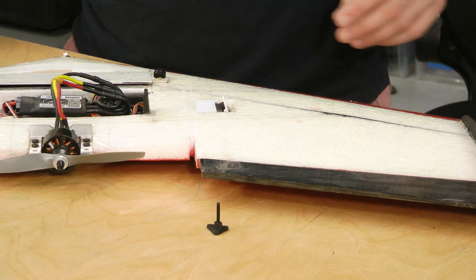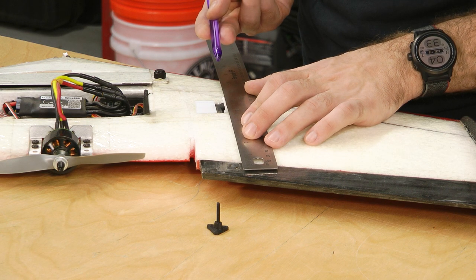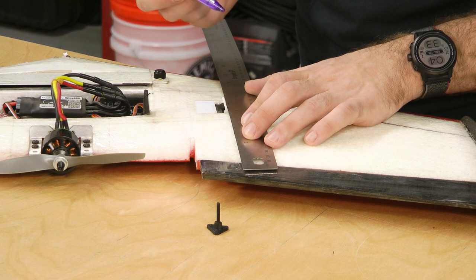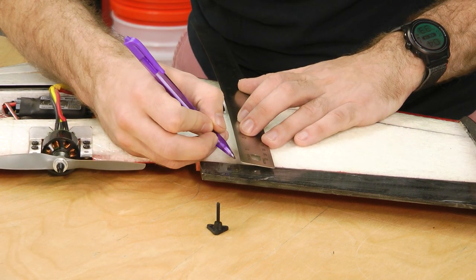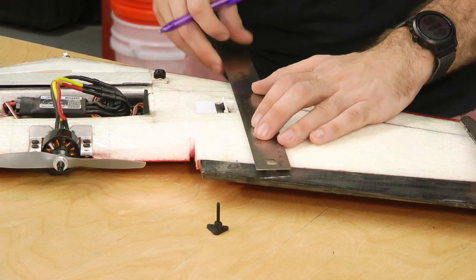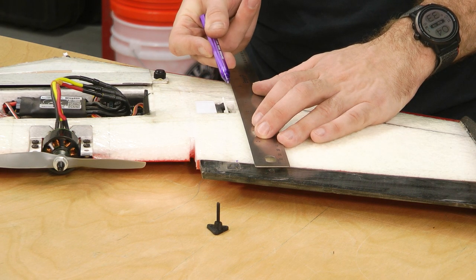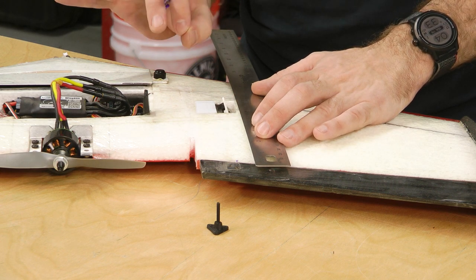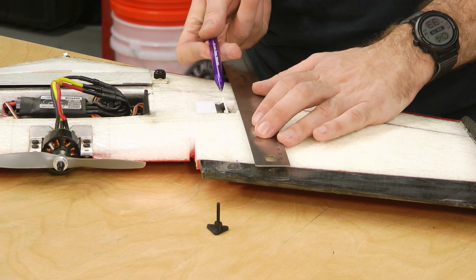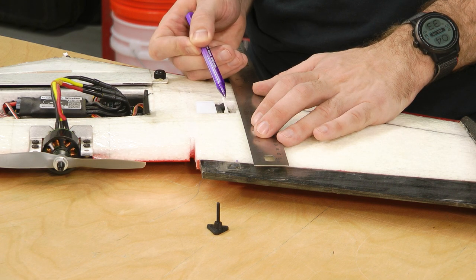Let's mount this horn. What I like to do is take a ruler and come straight back from the pivot point between the servo arm and our control rod, and make a pen mark as a reference point. Remember, if you're using a ball link, the ball is going to be offset by a few millimeters, so offset your horn position accordingly. If you're using the clevis, go exactly straight back from that pivot point.